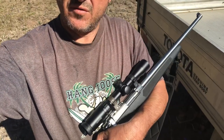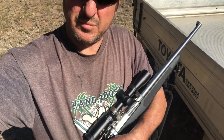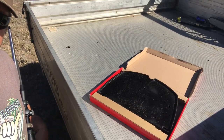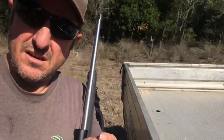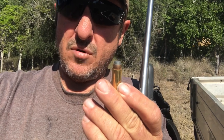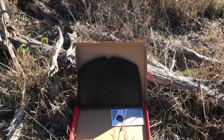Got my little 44 Mag that my old man left me when he died — awesome little pig gun. I love it. This is the old Weber barbecue plate, complete with sausage grease still on it. 240 grain jacketed soft point — let's hit it. Got it all set up here.